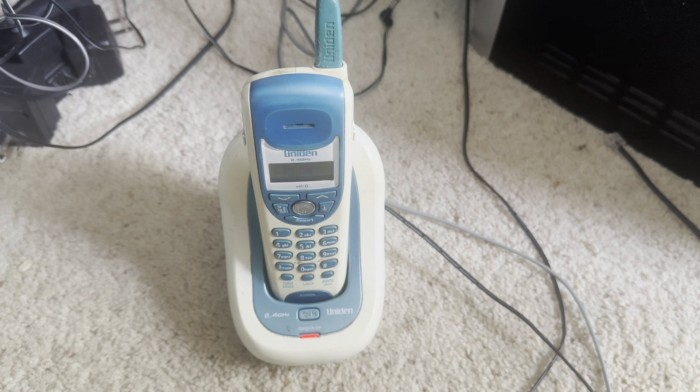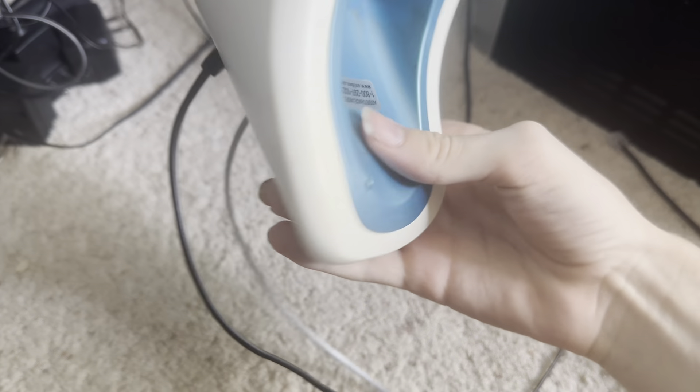Hello viewers. Today for Financial Checkout we have a very special telephone. This is a Uniden model number EXI 4246T — the T being for teal or turquoise.